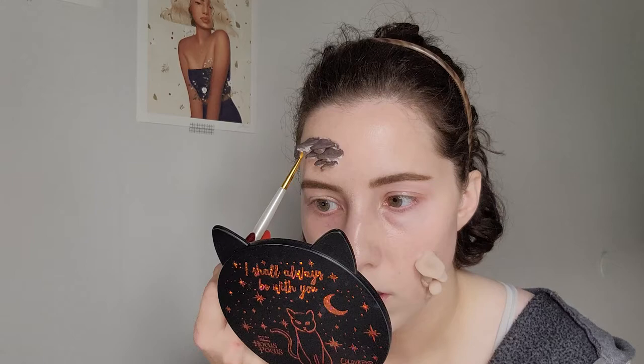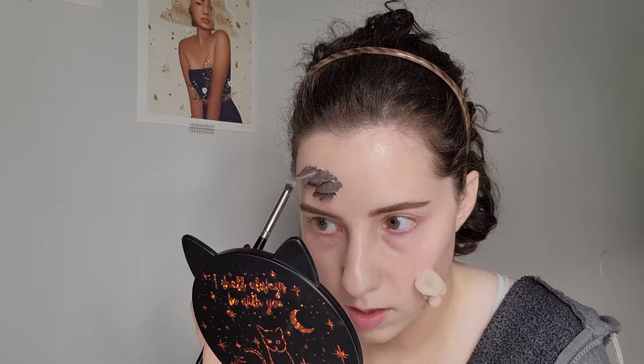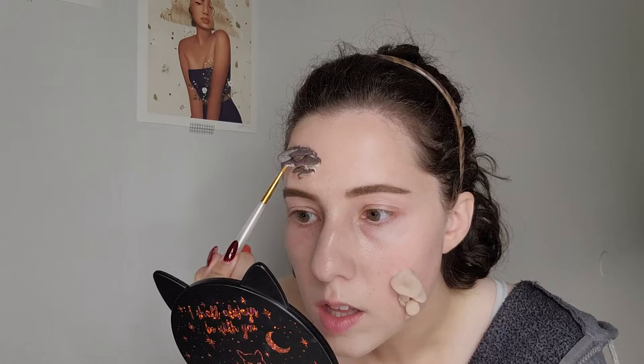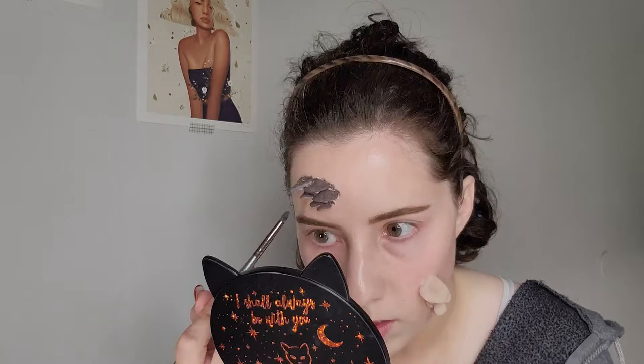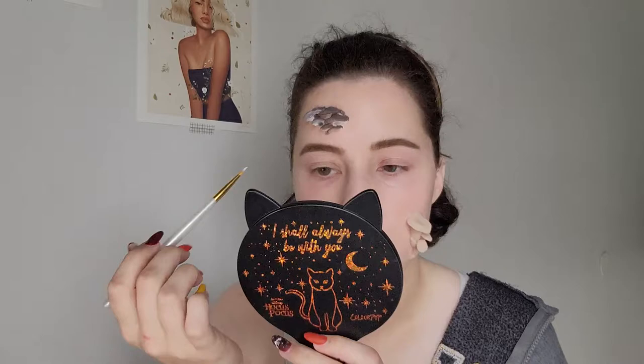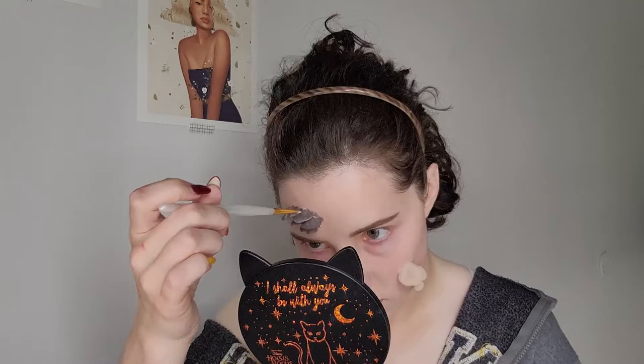I am using my Mehron Bruise ProColor ring and taking the brown in that ring because it is a cool-toned brown, applying that all over the mushrooms on my forehead. It is a bit dark — going back, if I were to redo anything, I probably would have mixed it with a little bit of my concealer to lighten it up. Once I paint all the little mushroom pieces brown, I then go in with white and paint the edges and underneath of the mushrooms, because based on my limited knowledge of mushrooms, they normally have a darker top and a lighter underneath area, and the stem is normally lighter.